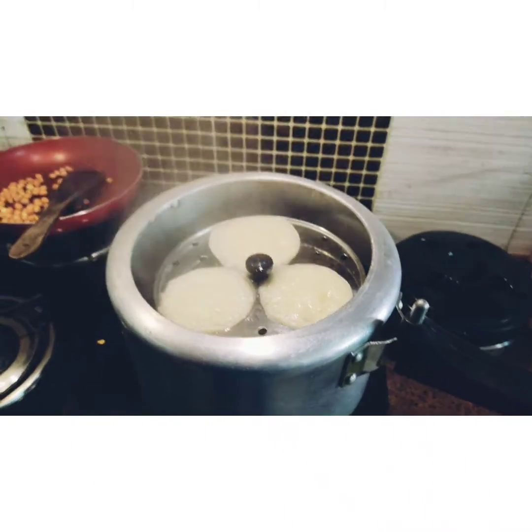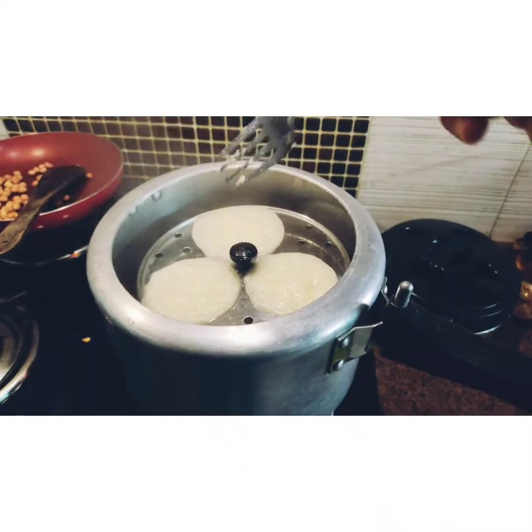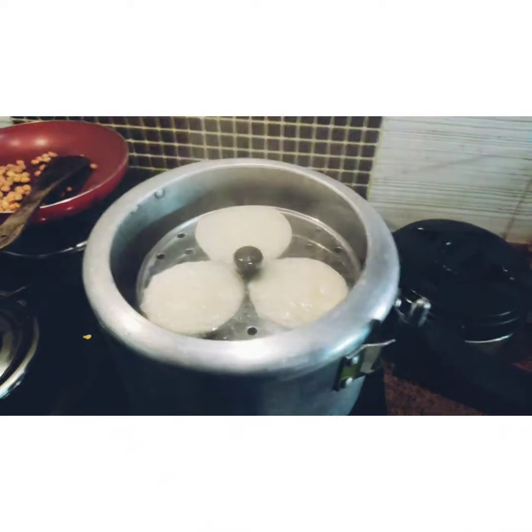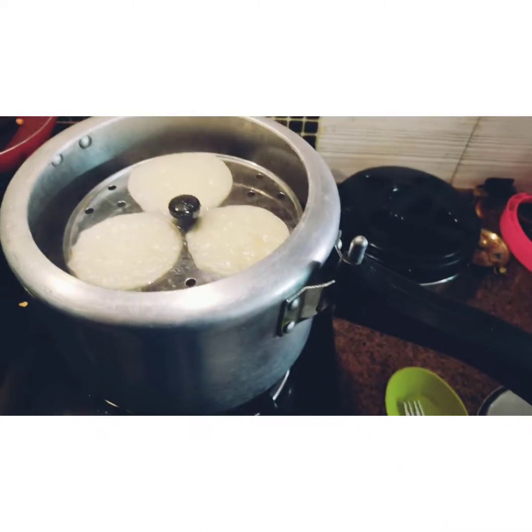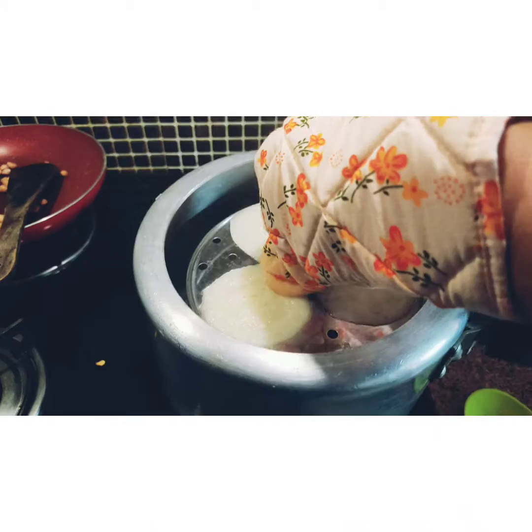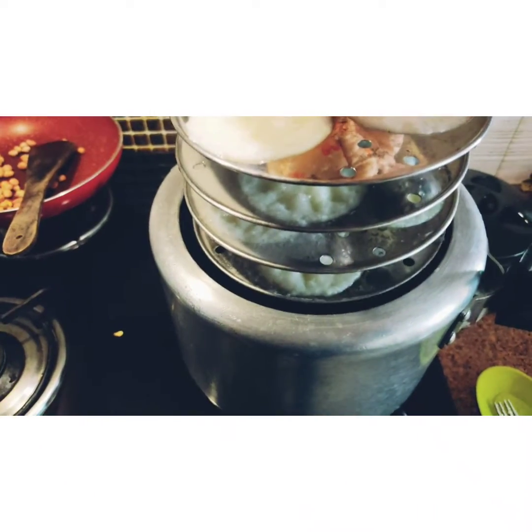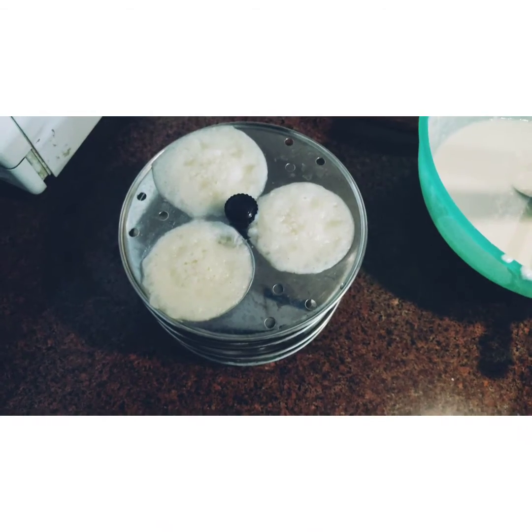Let's check how the idlis are coming. Use a fork or something and just pierce it inside — if it comes out clean, your idli is done. You've got to be very cautious when using this method, because the steam can burn your hand.